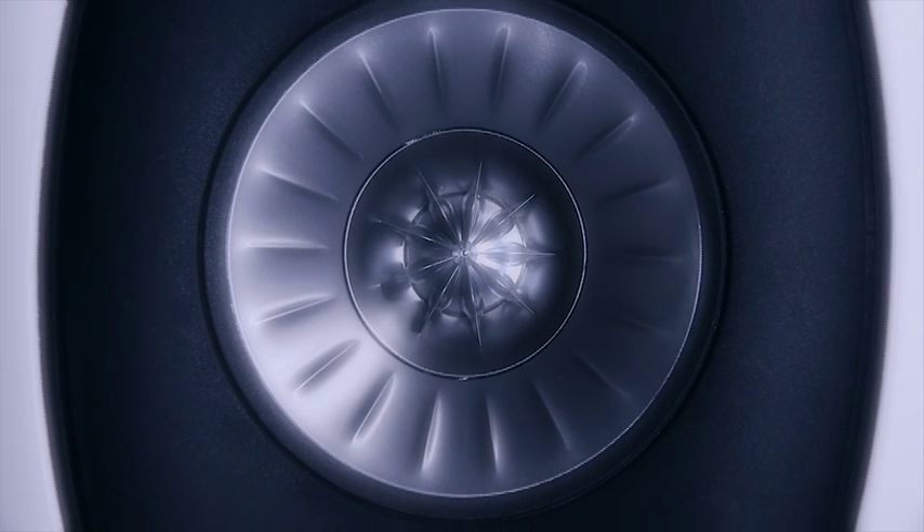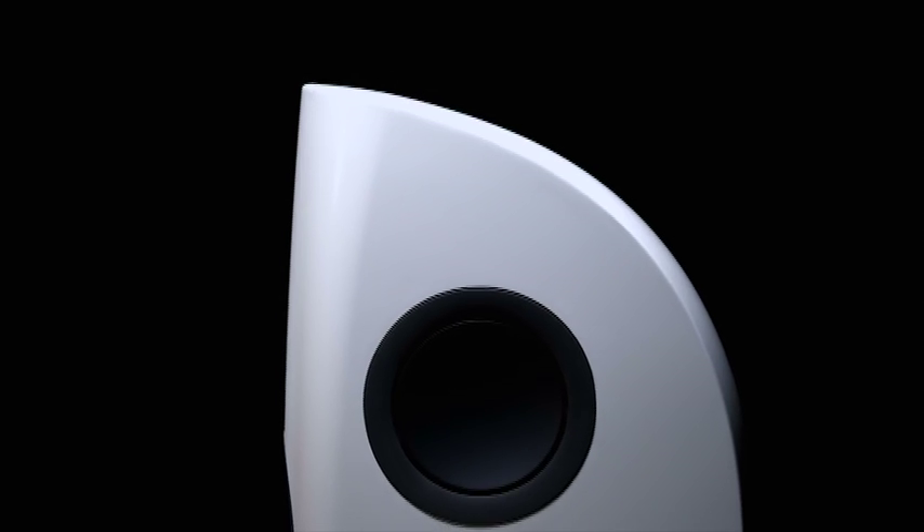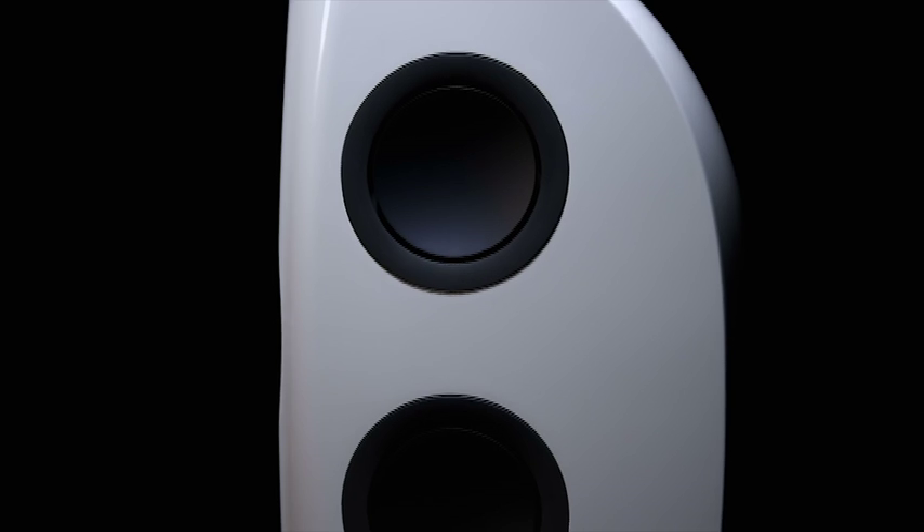The unique driver is the only detail on the front baffle, and the surrounding horn flare ensures that the driver has a seamless integration with the surface. This subtle treatment is also employed with the base drivers. All have black aluminium dust caps matching closely with the trim ring finish and deliberately integrate into the cabinet form.